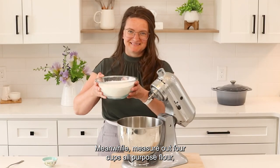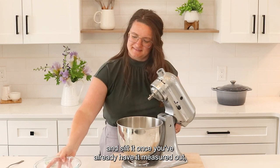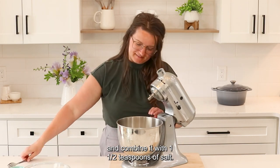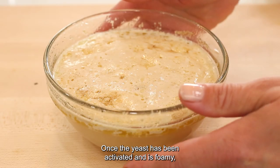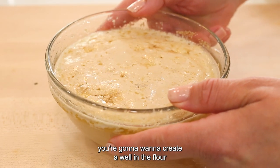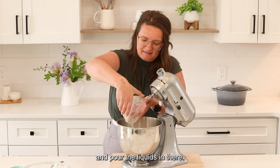Meanwhile, measure out four cups all-purpose flour, sift it once measured, and combine it with one and a half teaspoons of salt. Once the yeast has been activated and is foamy, create a well in the flour and pour the liquids in there.